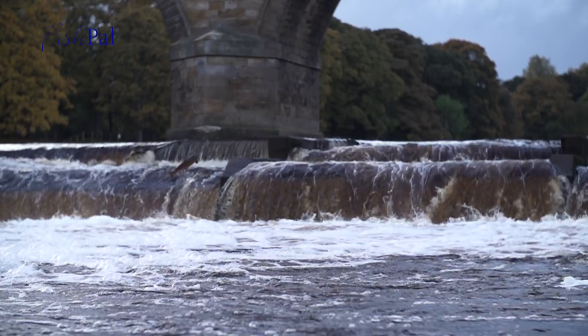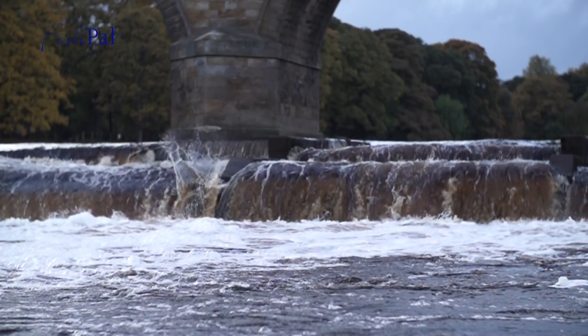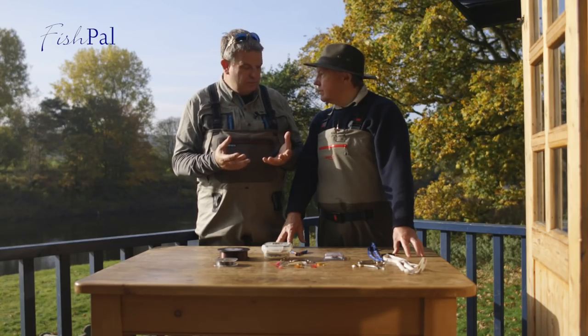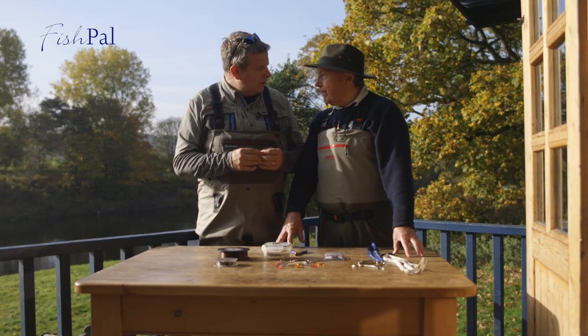In front of us we've got an array of bits and pieces, terminal tackle, particularly barbless hooks. I'm really interested because the traditions with salmon fishing go back hundreds of years, and people have always used barbed hooks because they take the fish. If we're putting the fish back, why is it important that we use barbless?